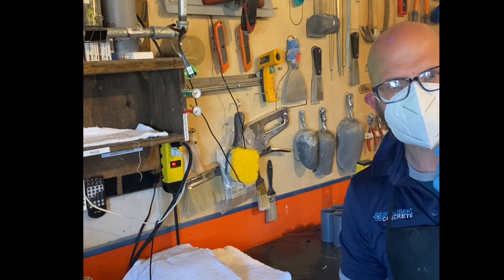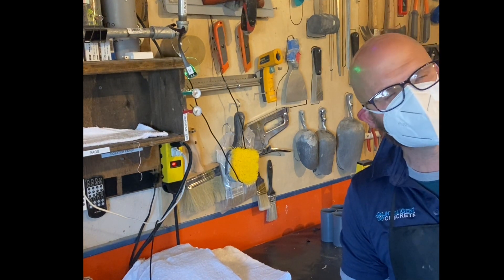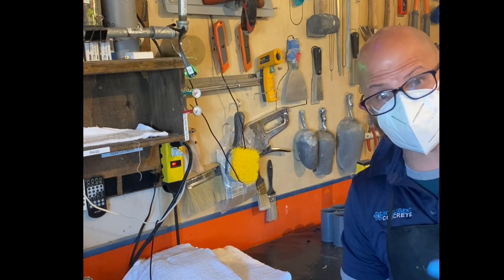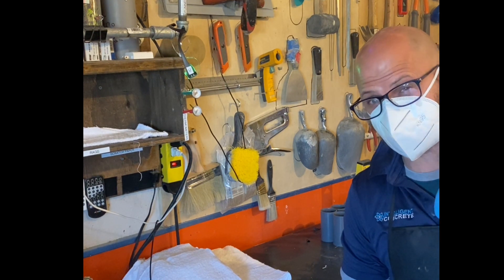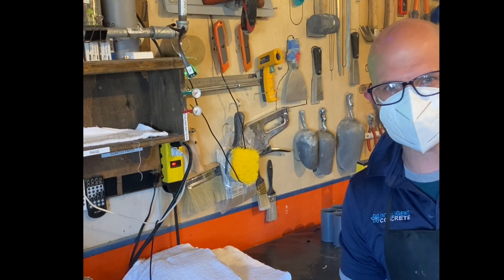So we're going to go through the weighing-up process, the mixing process, and then the casting process. The casting process is very specific so I think we're going to skip that, but at least the mixing process and the weighing-up process. Have an awesome day — excited to get this video going.